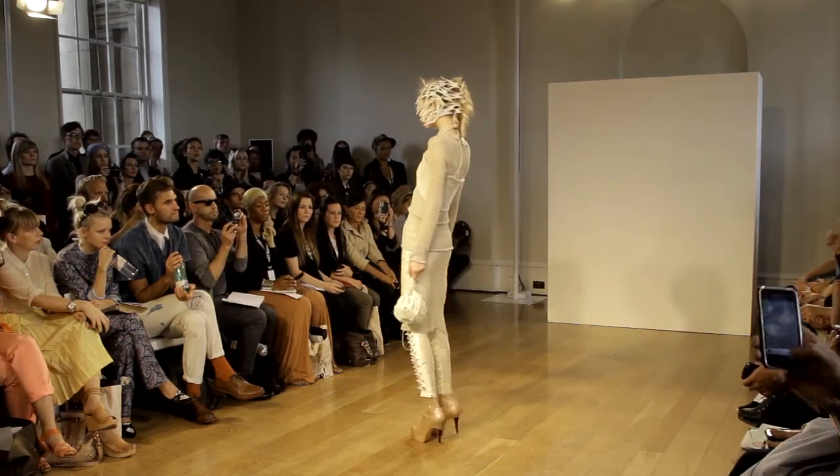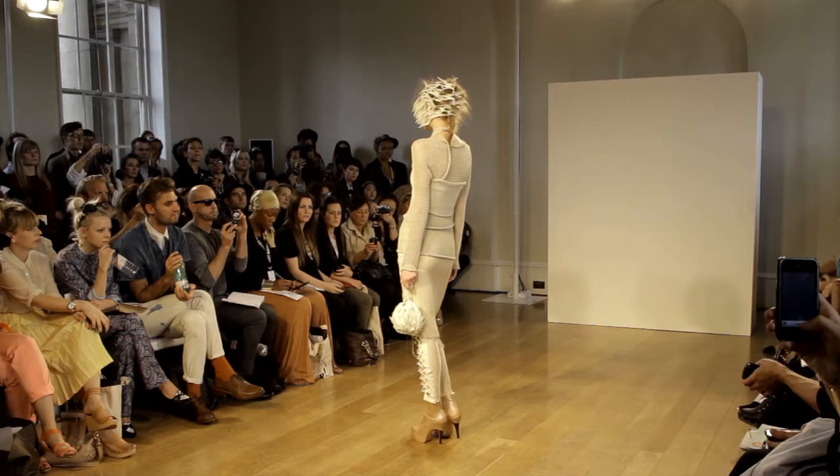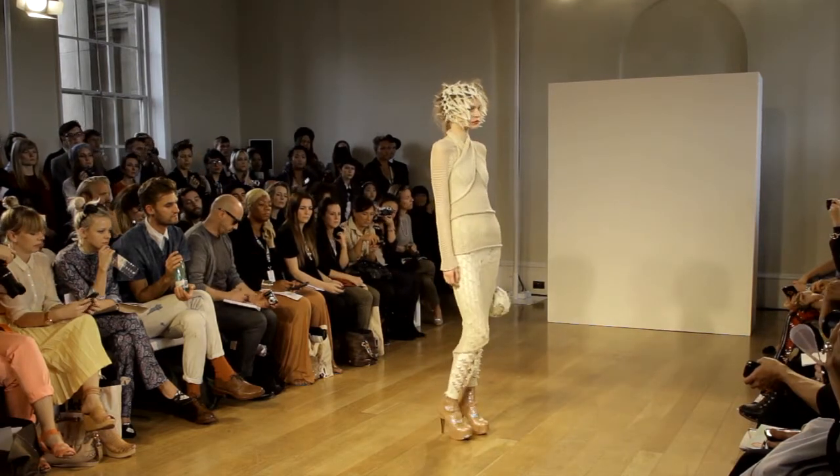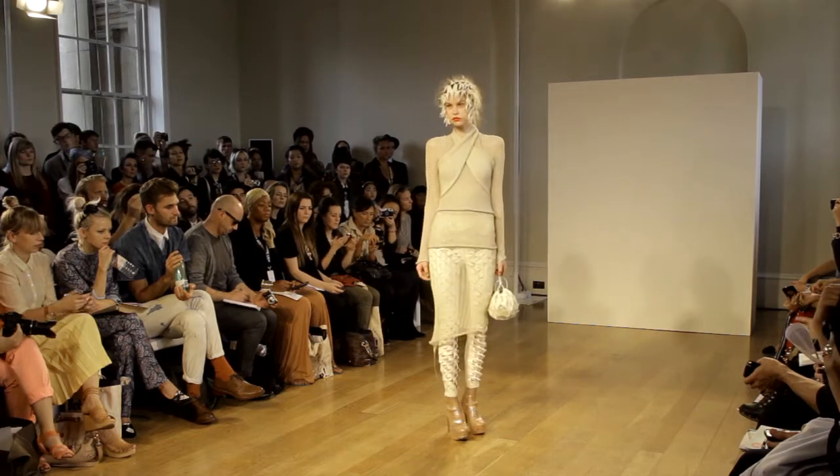A double-layered, sheer lace-stitched raglan-sleeve jumper is layered with a rag top and worn with leggings which are cut by hand, exposing the screen-printed waistband.